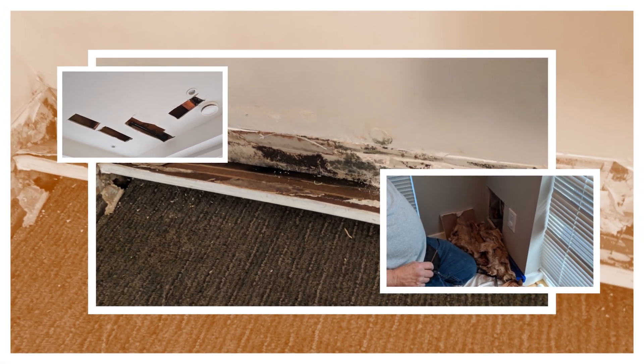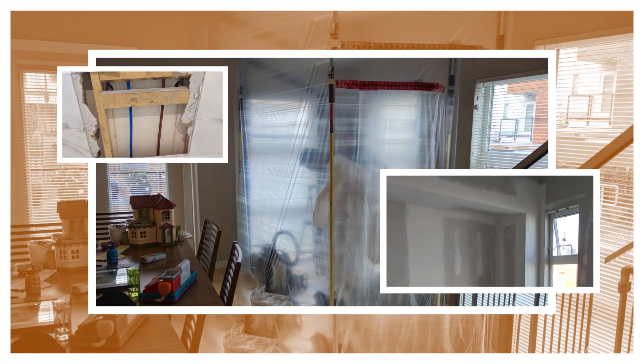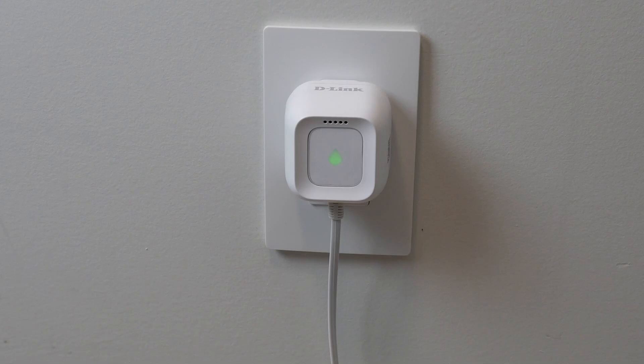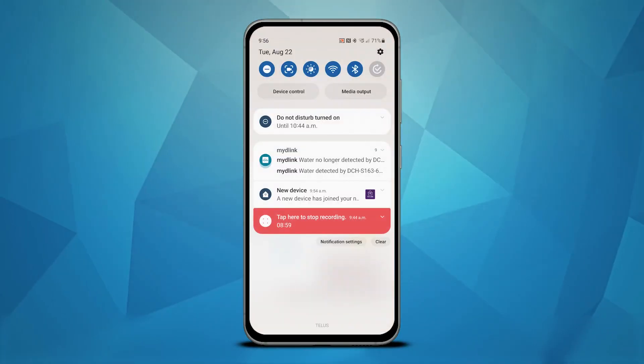We've had the worst luck with plumbing leaking over the years, culminating in two leaks in our current home in quick succession, one of which was pretty extensive, requiring major repairs. I finally decided we need to get ahead of any future problems with the help of technology and bought the D-Link Water Leak Sensor Kit. In this video I go over the technology, setup and performance of the kit for detecting and alerting you to leaks in your home.